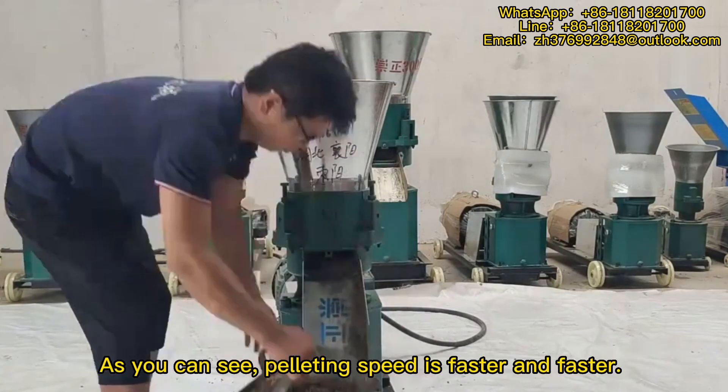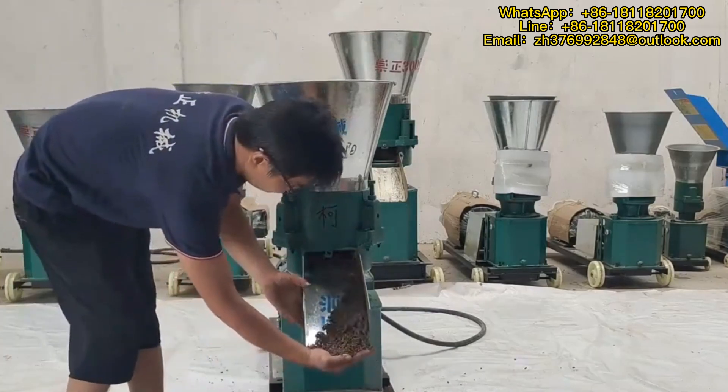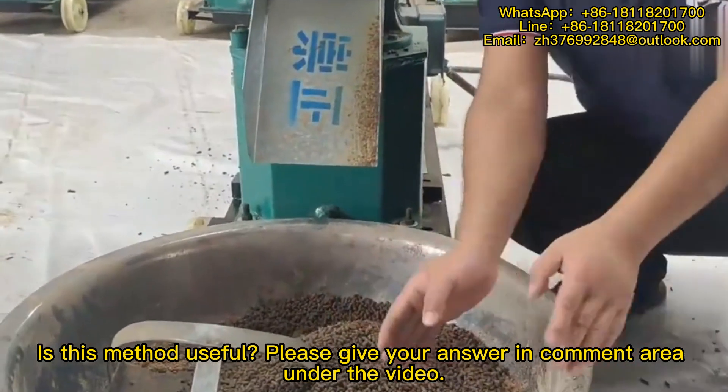As you can see, the pelleting speed is faster and faster. Is this method useful? Please give your answer in the comment area under the video.